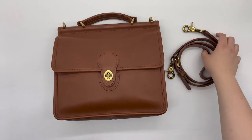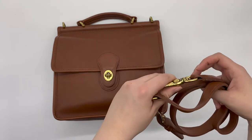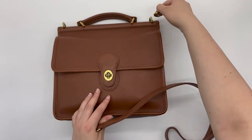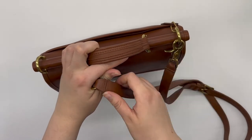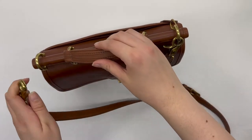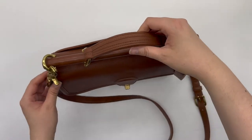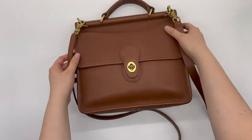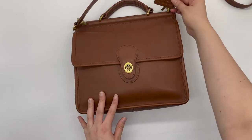The bag comes with a crossbody strap that is adjustable, and it does attach to these hardware pieces at the top of the bag, so you could carry it as a crossbody or by this top handle — so it's got those two options. It also comes with the matching British tan hang tag.